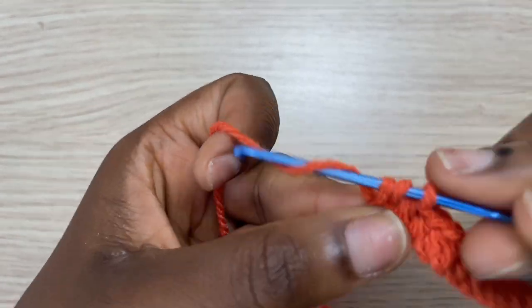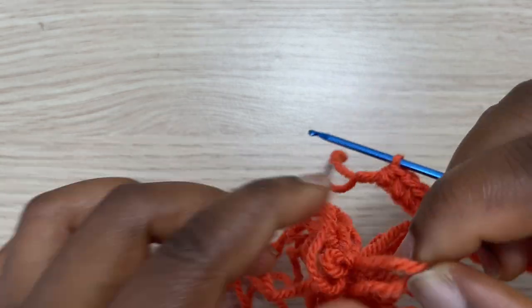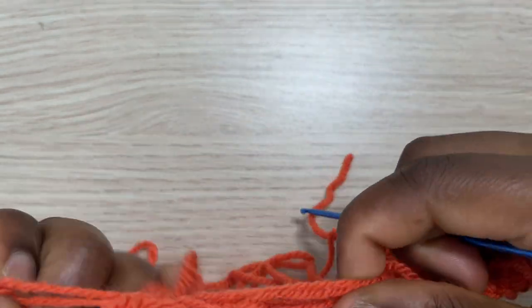Coming up at the end of the first row, I'm just making sure I add a half double crochet in every chain so I have a total of 14 half double crochet, like I mentioned earlier.